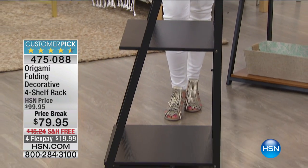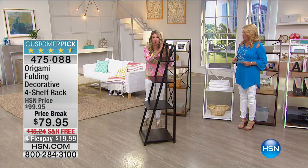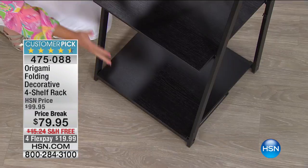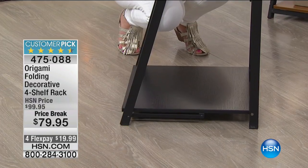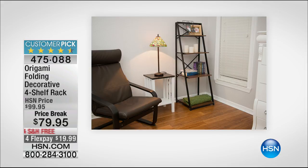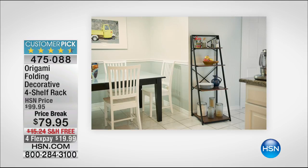To give you an idea of the footprint: this is four feet nine inches tall, and the base is 18 inches by 18 inches. It's a perfect footprint for anywhere in the house — whether it's the dining room, the living room — look how perfectly it fits with wood floors and nice walls. It gives you a place for tchotchkes. The kitchen is fantastic as well, and it can hold up to 30 pounds of weight per shelf.